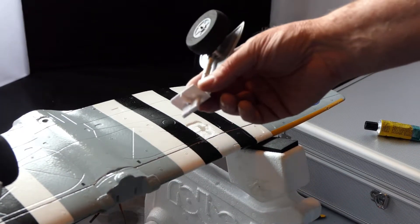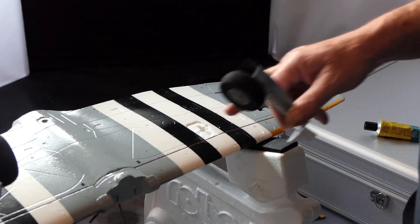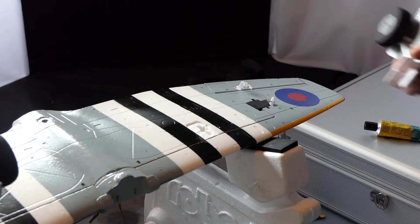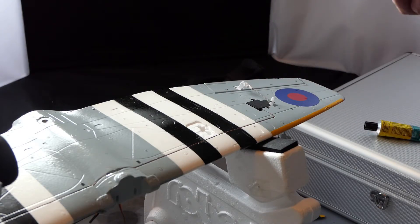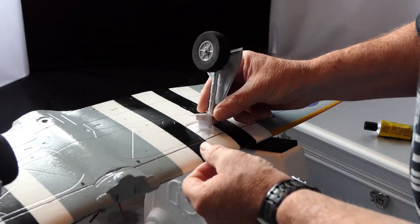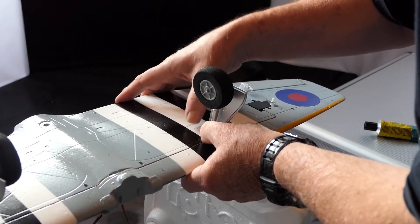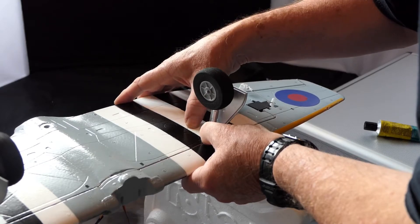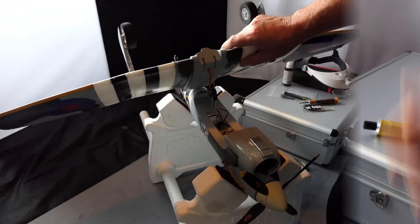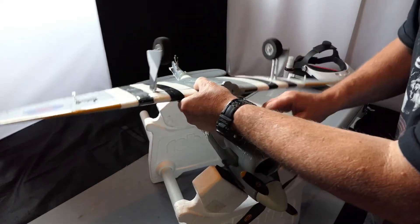We're putting the undercarriage back in. I've covered the foam in UHU Por, put the two together, and we're just waiting a few minutes now before putting that plate back in. That's it - simple as that. Just re-connected the ailerons.